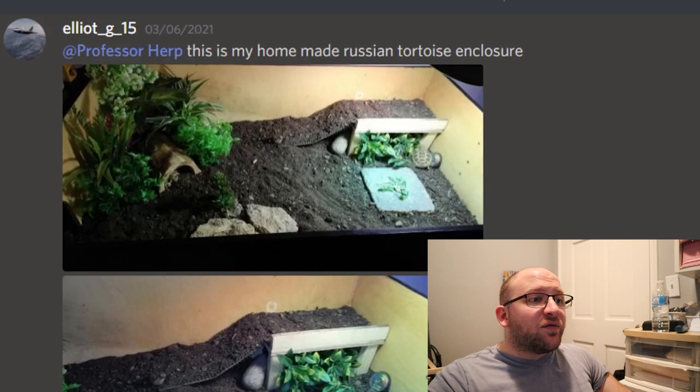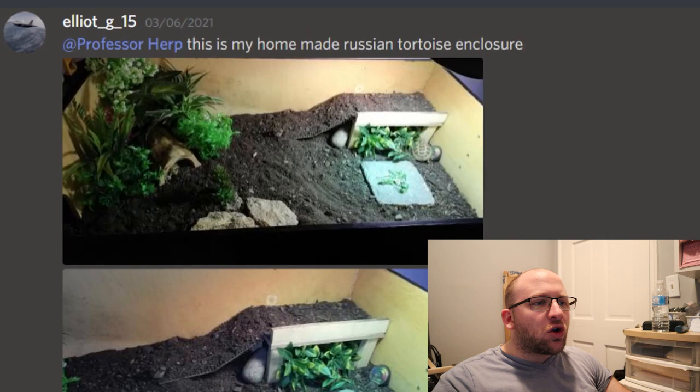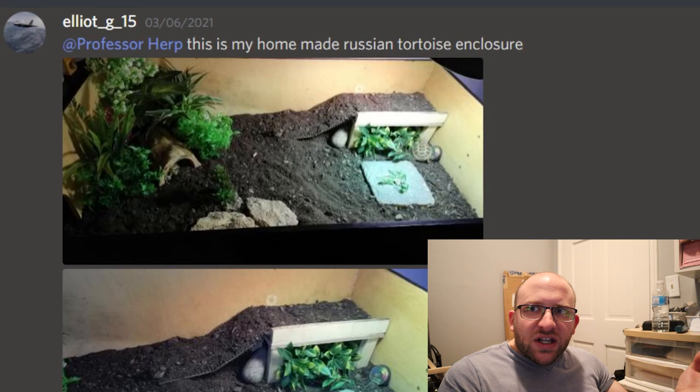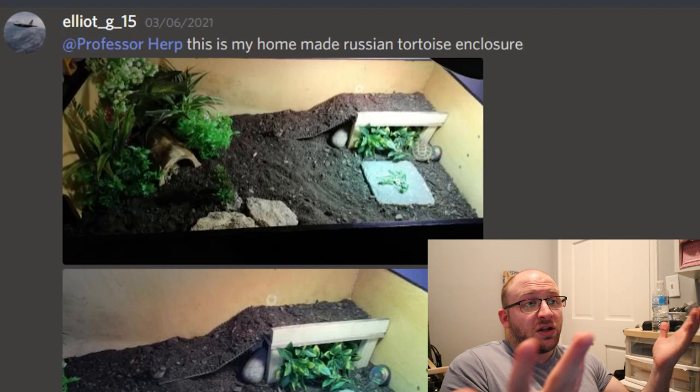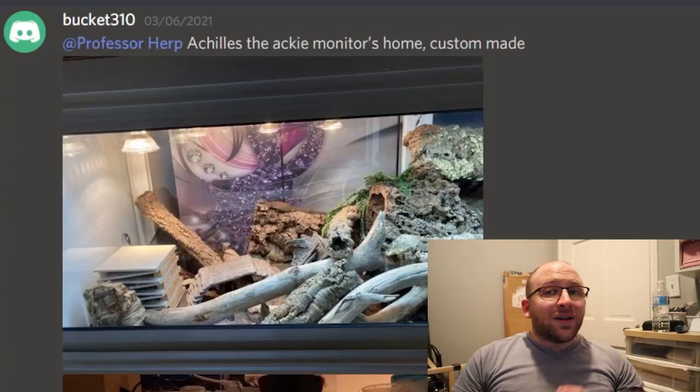Here we have an enclosure from Elliot G15 — another Russian tortoise enclosure, and it looks really good. I'd like to see a little more overall brightness since reptiles respond well to daylight. There's brush in the back left for coverage, a couple different hide options, and a ramp — though I'm a little iffy on ramps since I always worry about the tortoise flipping. Let me know how you view ramps, Elliot. The only thing I notice is I don't see a water bowl. Rating wise, let's go with 8.5 out of 10.